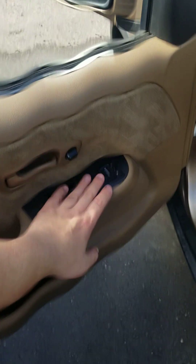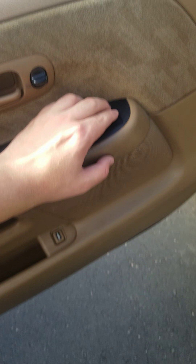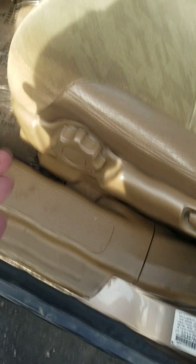Beautiful — power locks, power windows, power mirrors, power trunk, window locks, mirror controls. Manual moving seat.